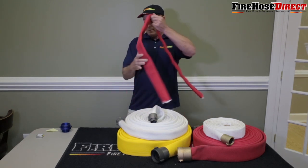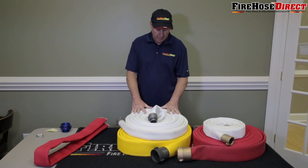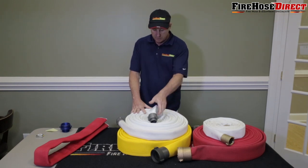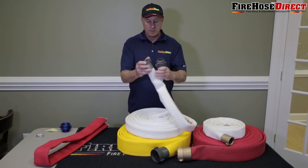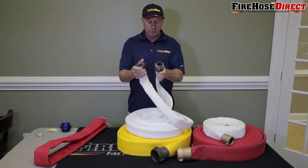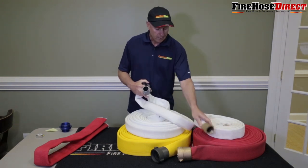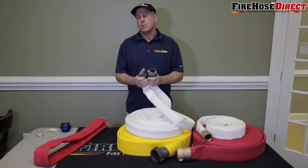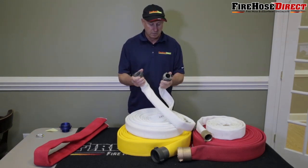Let's talk a little more about our American-made double jacket hose. Most double jacket hoses come with a male and a female coupling — they connect together and come with either an aluminum or a brass coupling. Every fire department in the United States uses aluminum, and probably 90–95% of what we sell is always aluminum.